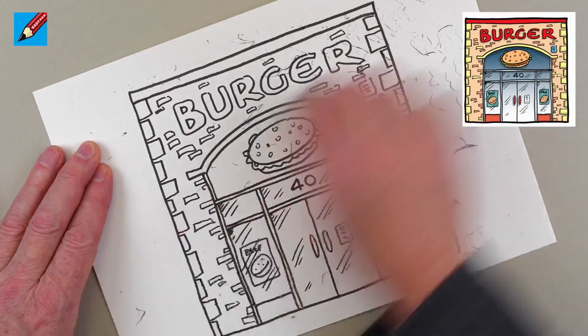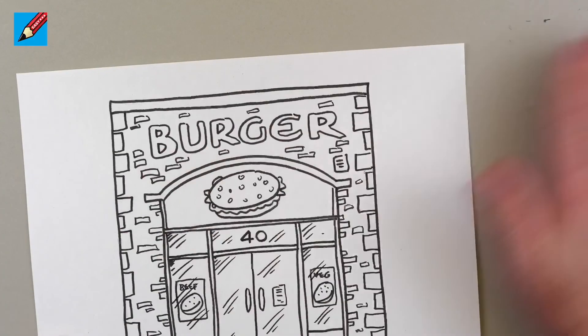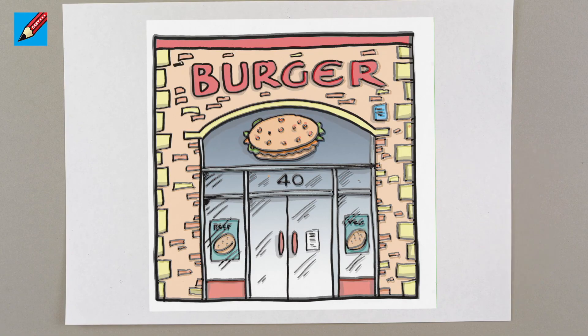Then all you need to do is erase all those pencil lines, which will be easy because you didn't press too hard. Then all you need to do is color it in and subscribe to Draw Stuff Real Easy so you can draw lots more stores on Main Street. Thanks for watching, bye!